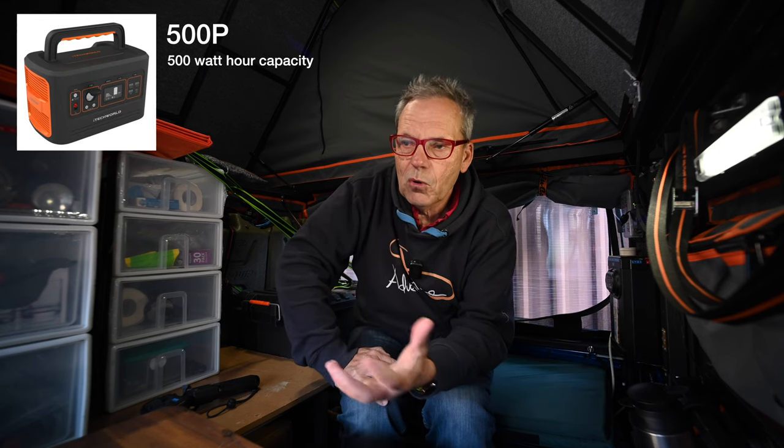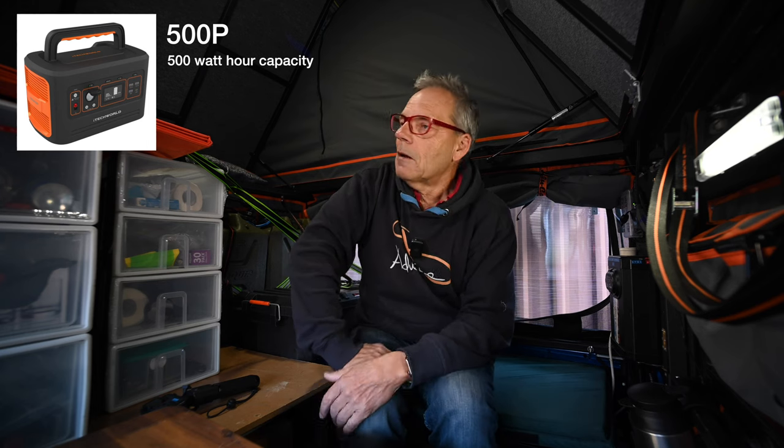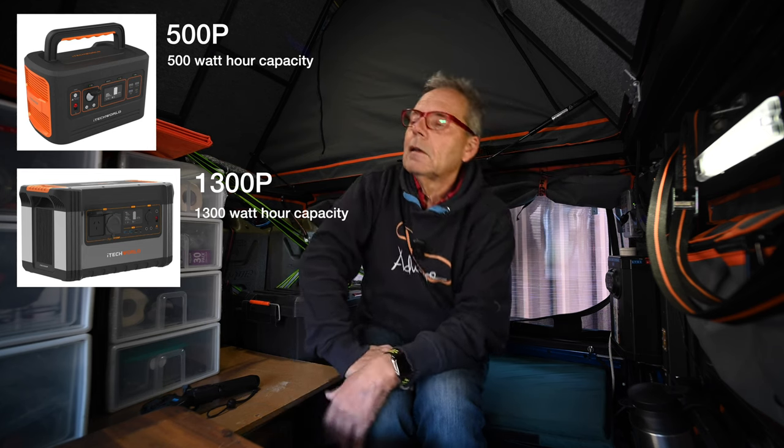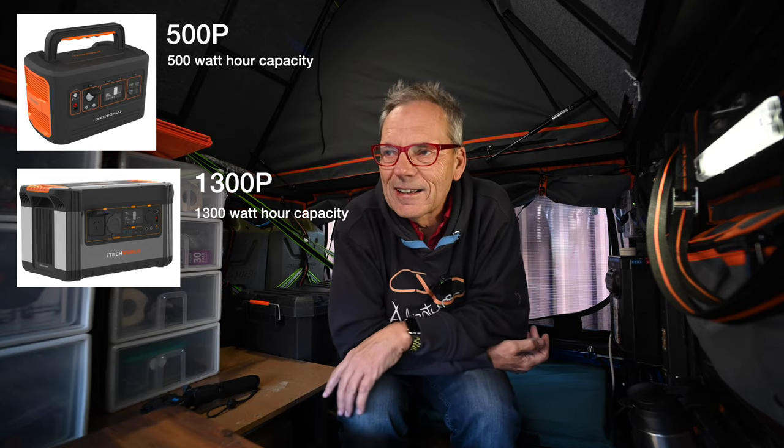I've actually ended up getting three power stations from iTech World. I've got the 500p, which is my portable unit — I'm using one at my holiday home. My holiday home has a gas hot water system, but if there's a power failure the gas won't trigger and you can't have hot water. In that situation I just connect the power station to the gas unit so there's electrical current there, and I can still have a hot shower even during a power failure. In my Troop Carrier I've got the 1300p — a large capacity 1,300-watt unit. I use that endlessly on my Outback journeys, including for induction cooking. That's changed cooking completely in camping.